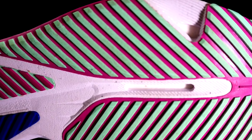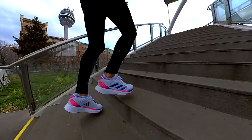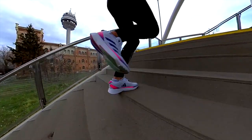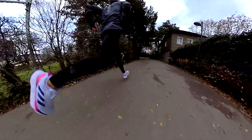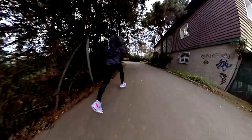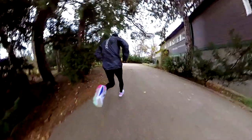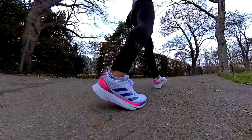Now let's talk about the outsole. The rubber material is not as stiff and thick as in the Adios 7 — I would say it is between the RC4 and the Adios 7, and you can even hear that from the sound. I tested the shoe mainly on the road, but the grip was great even on gravel paths and wet conditions. Since the rubber is not so stiff, it has more grip, and it gave me great confidence even at a faster pace.